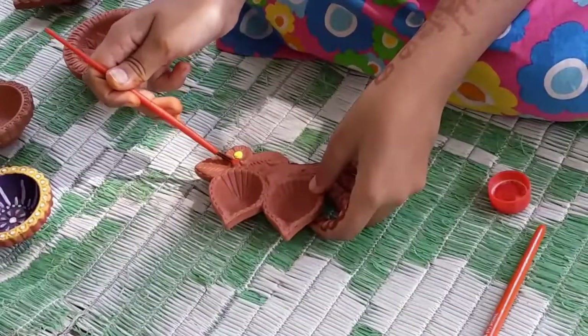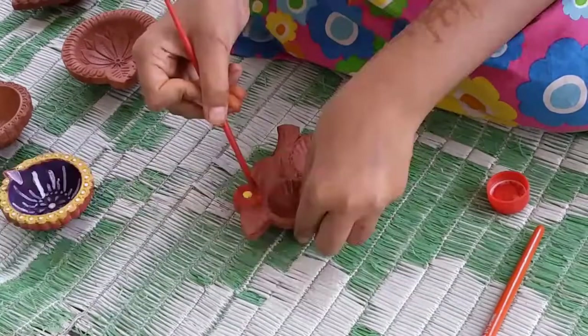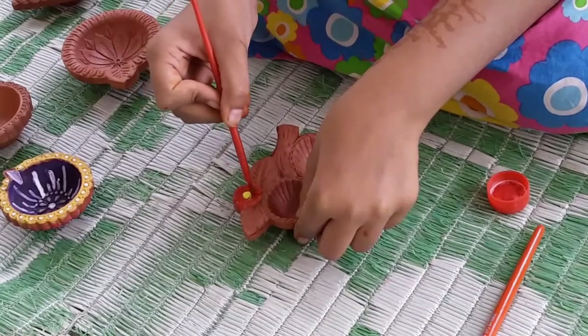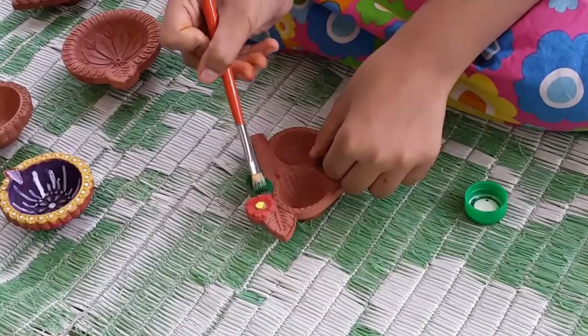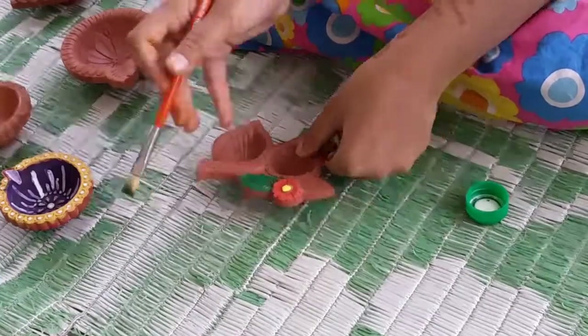You can choose your own Diya. I am choosing mine. You can paint it any way you like. I am painting mine a little bright. You can paint it in any way you like because it's not specific that every Diya has to look the same.